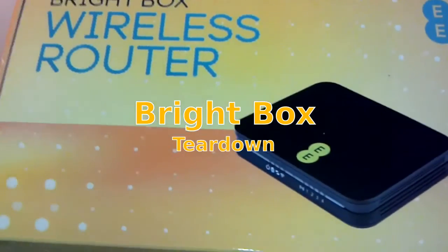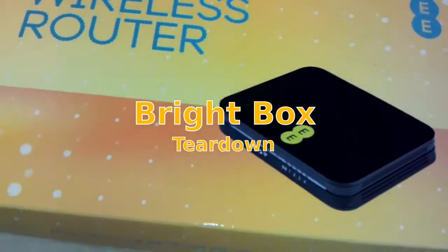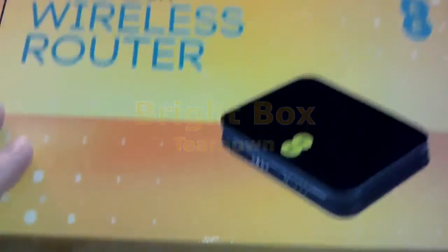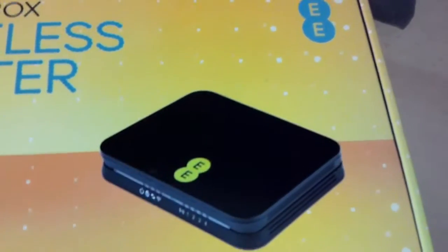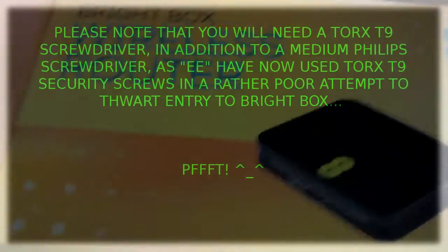Hello folks, today I'm going to show you how to disassemble a Brightbox router. This is the EE Brightbox — the same applies to the Orange Brightbox, they're exactly the same, just with different firmware versions and different branding on the front. So this is the Brightbox wireless router.